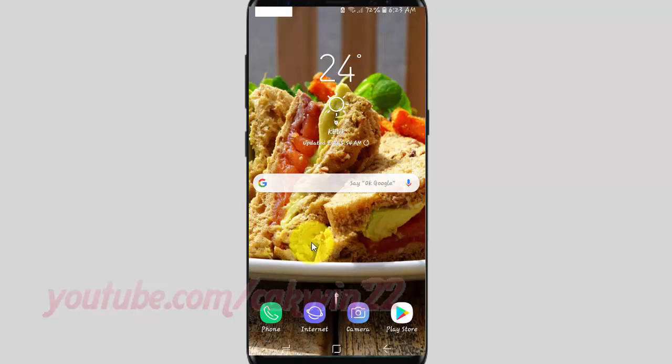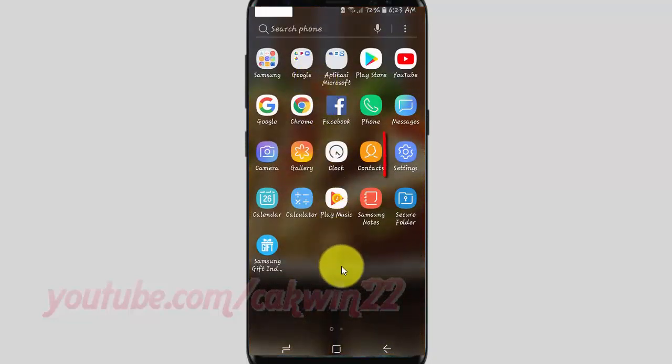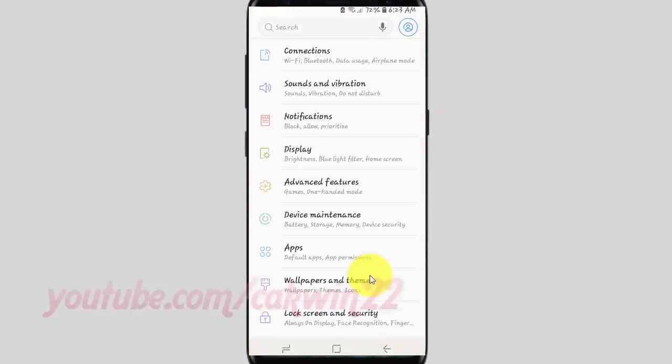Open Settings. Open the center of the display to access the app's screen. Tap Settings. Scroll down.